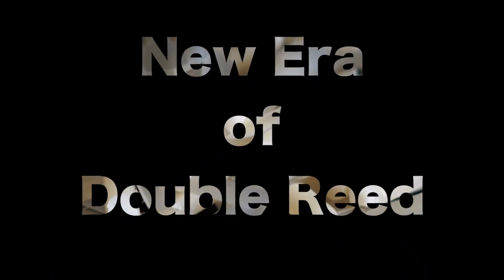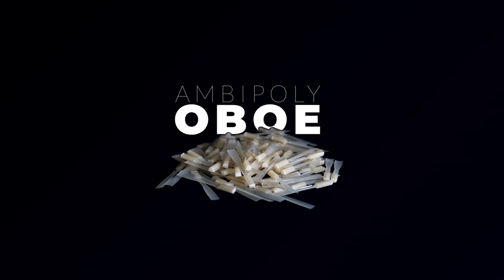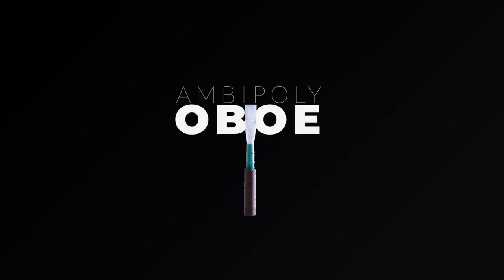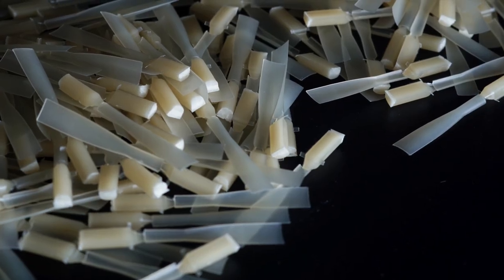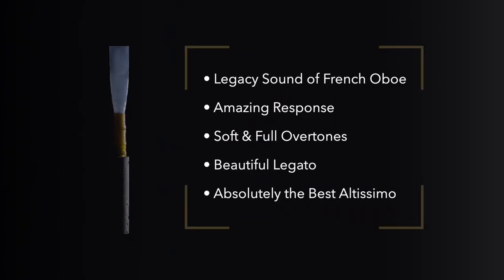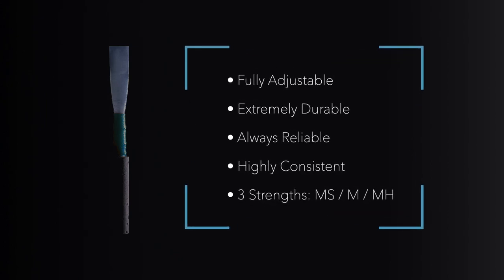Our next announcement is a continuation of our Ambipoly product family. Now we'd like to share with you the newest addition to our Ambipoly reed lineup: the brand new Alta Ambipoly European cut oboe reed. For the first time ever, oboists now have access to the same groundbreaking technology and materials as their single reed colleagues. From the recital hall to the orchestral stage, the teaching studio to the recording studio, oboists everywhere will love the freedom and versatility of Ambipoly.